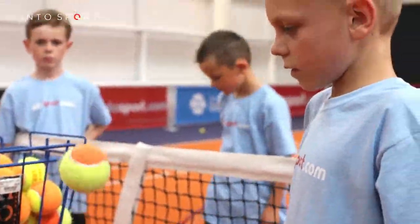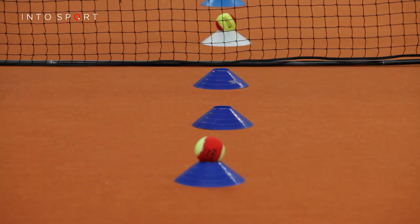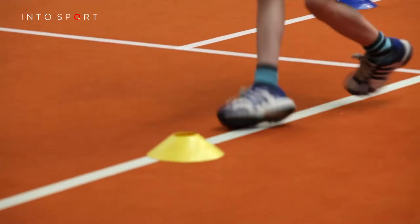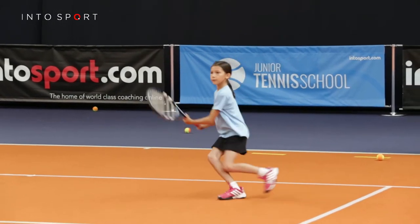This is the Junior Tennis School. In this video, we're going to look at how to perform the switch drill on a red court. First of all, let's look at the benefits of this drill and how it helps children learn to play tennis. In tennis, you need to use both legs and arms to move and to hit the ball.